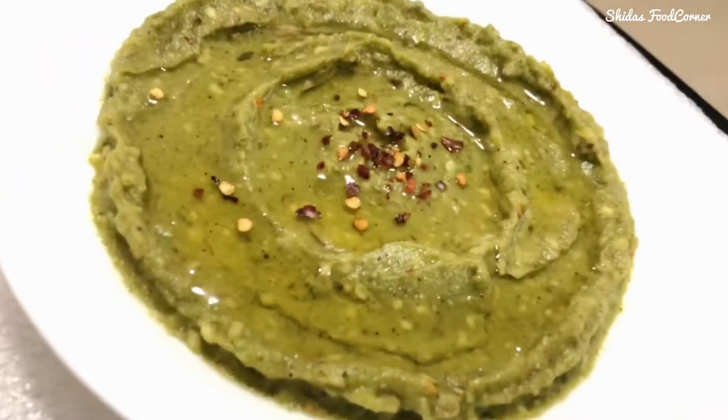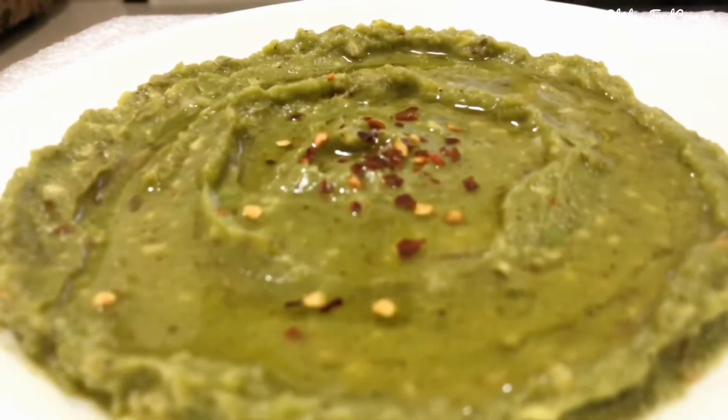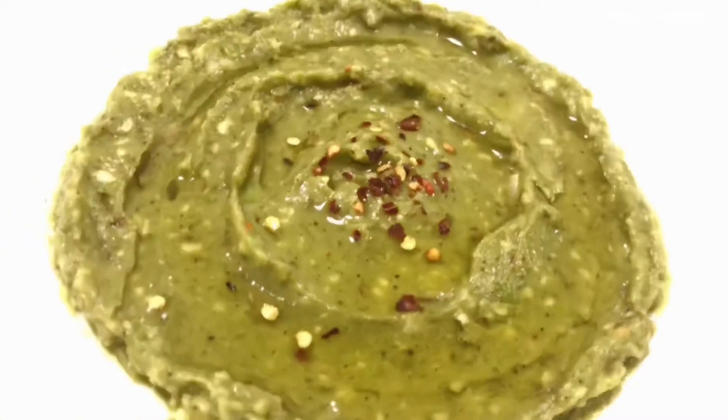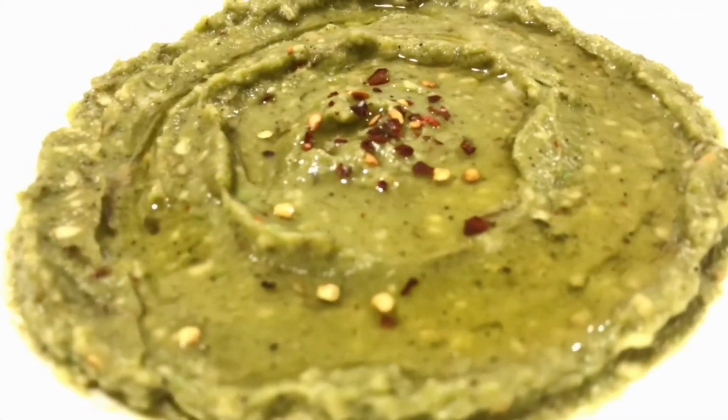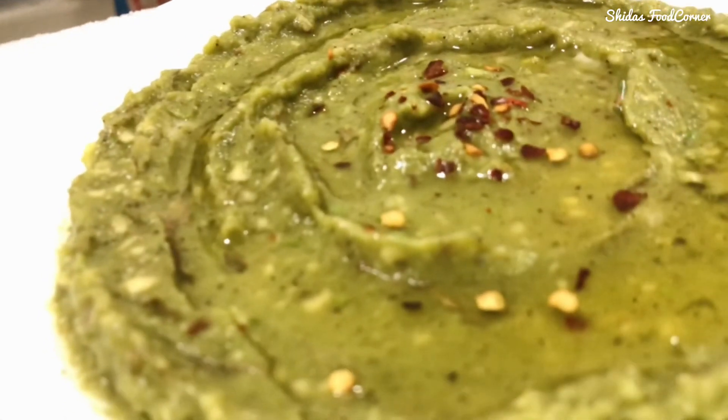Do follow us on Instagram at food corner dot qa. If you like my video, please do like and subscribe, and also don't forget to press the bell icon for notifications on my latest uploads.